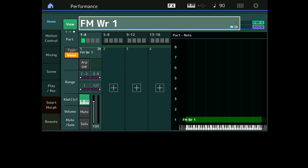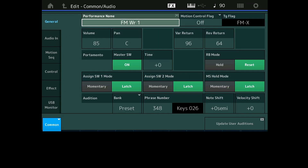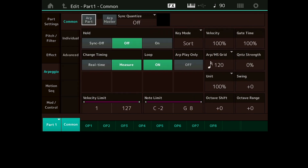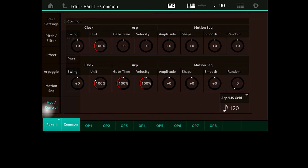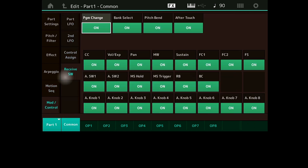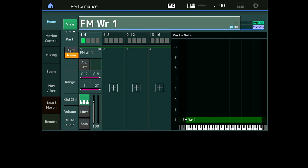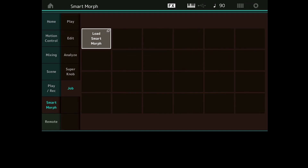Ce son a des effets. Peut-être que s'il avait eu des arpèges j'aurais voulu les garder, il a peut-être des réglages Super Knob. Je ne veux pas partir de quelque chose de vide, je veux partir des données existantes. C'est-à-dire si j'édite la part, je vais récupérer le Part Setting : le pitch, le filter, les effets — je veux les garder. Les arpèges s'il y en avait, les Motion Control, tout ceci je vais le garder. La partie opérateurs va être modulée par la Smart Morph, mais je veux conserver tous les paramètres communs de la Part. Donc vous choisissez votre Part FMX de départ comme ça.